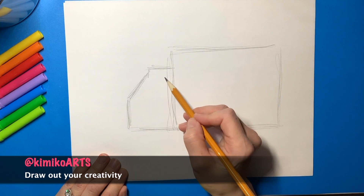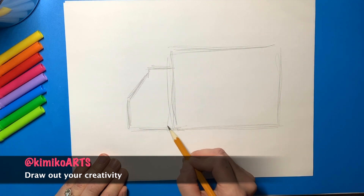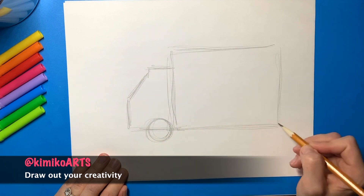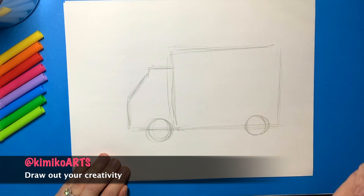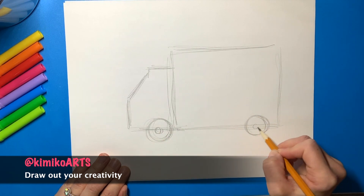Then after you have that, you are going to add the wheels of your truck. For the front wheel, you're going to draw around and around until you get that perfect circle shape. And then I'm going to add a back wheel as well, so you're going to again draw circles going around. Then you're going to add a smaller circle inside.